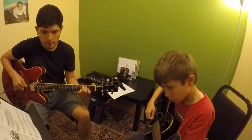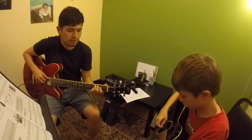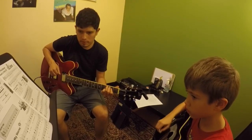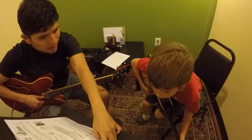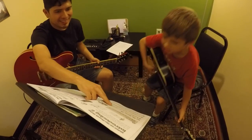For reading practice, we have been going over developing reading skills for method books. Getting a good clear sound is achieved through strong fundamentals such as left-hand form and picking technique. I like to segment the class into topical areas which keep students engaged and reinforces good practice habits.